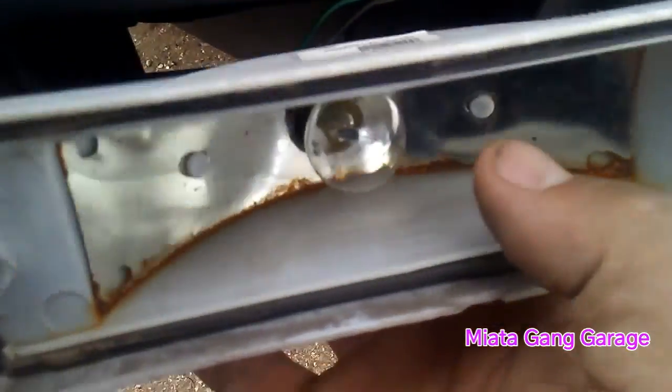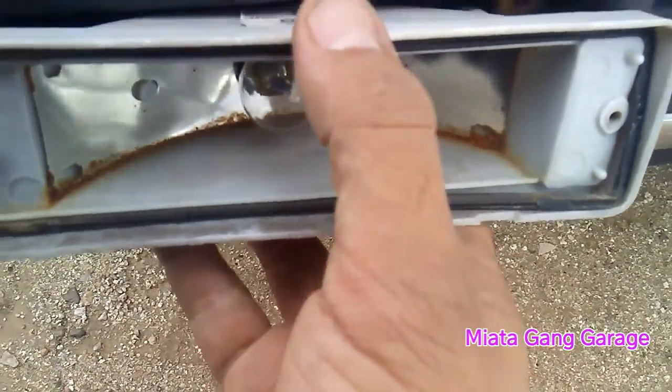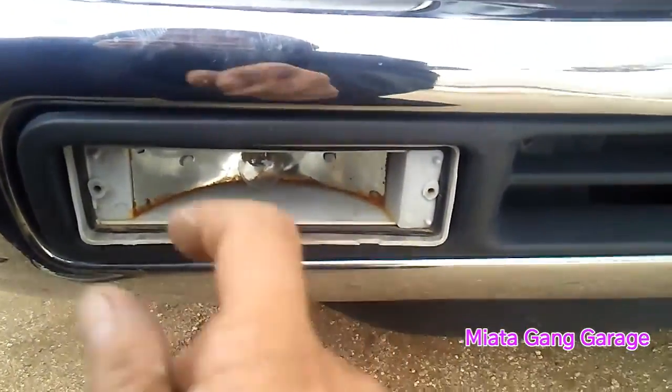Alright, so at the end of the bulb I put some bulb grease on the base there. What you're going to want to do is push it in and turn it to the right and it'll click in — it'll lock into place. Now let's go ahead and put the cover back on and then I'll put the two screws back in.